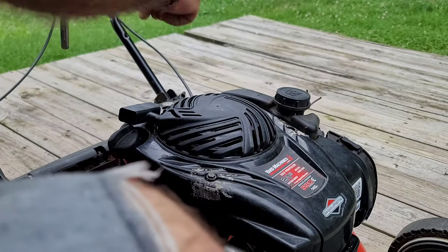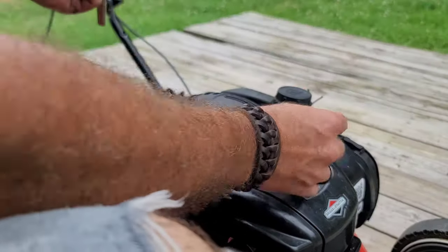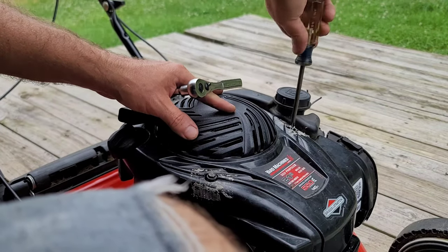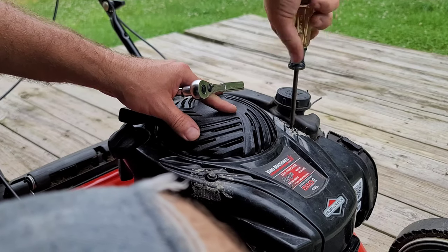Now I'm going to put the screws back in. For the missing screw I opted to put this substitute one up near the top because it gets more force from yanking. Eventually I'll order the proper screw. It's the right thread size, it works, it goes in there, it holds.